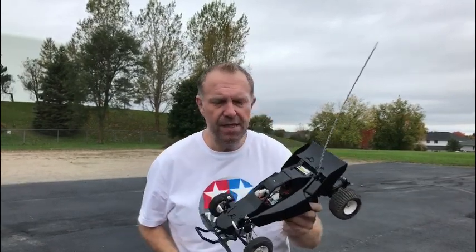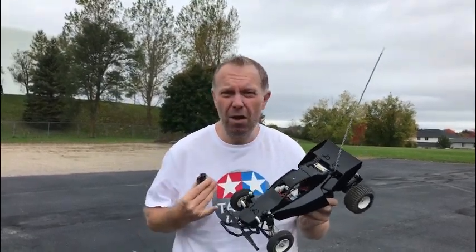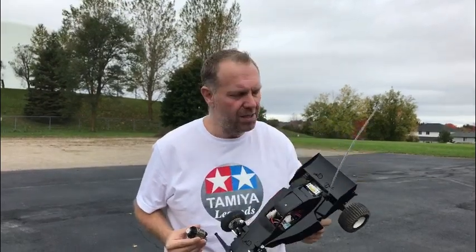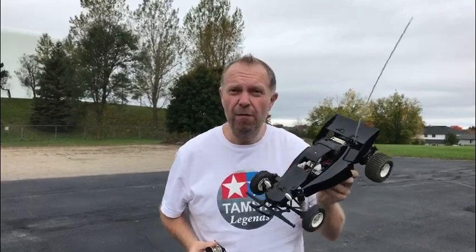Hey guys, welcome to Tamiya Legends. Doing something completely different today — as a kid, one of the major upgrades you could do with Tamiya back in the 80s was the beautiful iconic Tamiya Technigold motor. We've got a lovely one here which is a runner. The car of choice is a Tamiya Super Hornet, halfway through restoration, but perfect for this because it's got oil shocks and handles so much better than a standard Grasshopper. I've changed the rear wheel hub so it fits the Grasshopper wheels. The idea is to run it first with the 380, then upgrade to the 540, and then go for the Technigold.